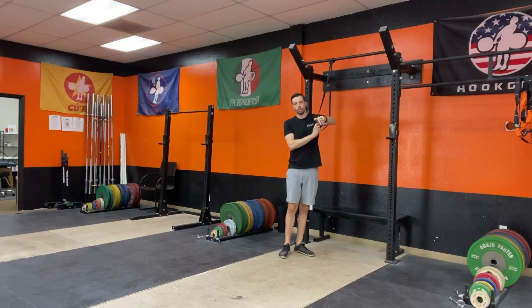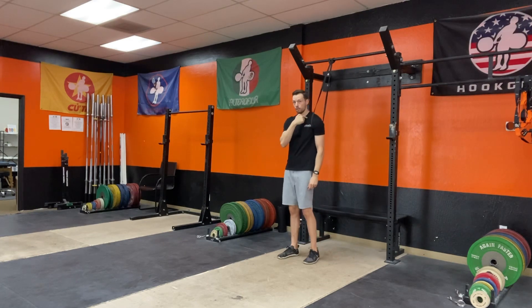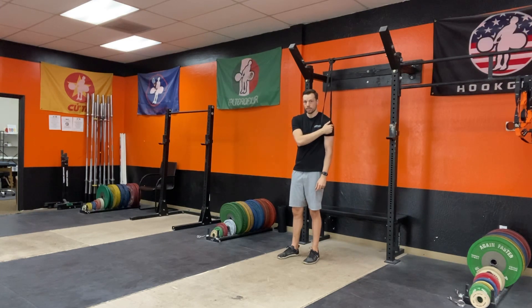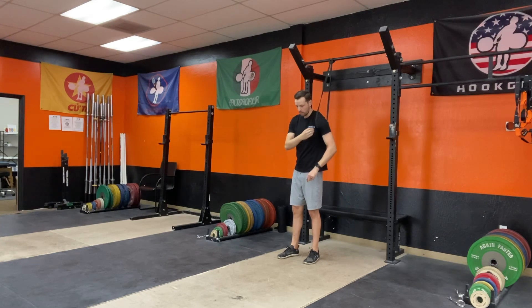You're going to feed your arm through and put that band right in the front of your shoulder, just like this. You don't want it on your clavicle and you don't want it slipping off the side of your shoulder, so find that sweet spot right in the middle.